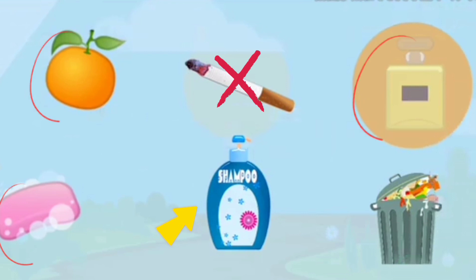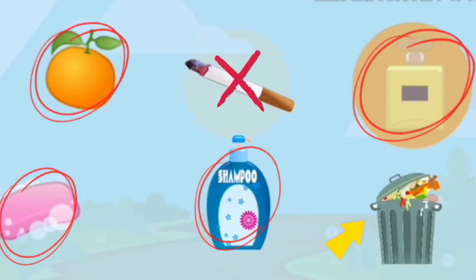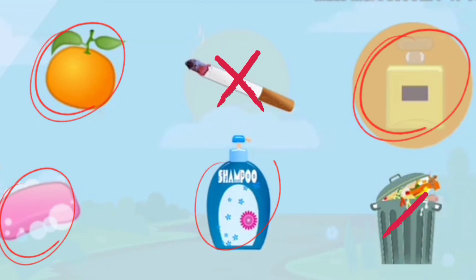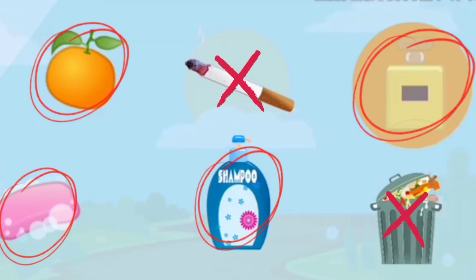Now look at the next picture — is it good smell or bad smell? Fantastic, it's a good smell. How about the shampoo? What do you think is the smell of a shampoo? Do you think it's a good smell? Great, good smell. And the last one — garbage. What is the smell of the garbage? Good smell or bad smell? It's a bad smell. So, orange, perfume, soup, and shampoo are examples of good smell, while cigarette and garbage are examples of bad smell.